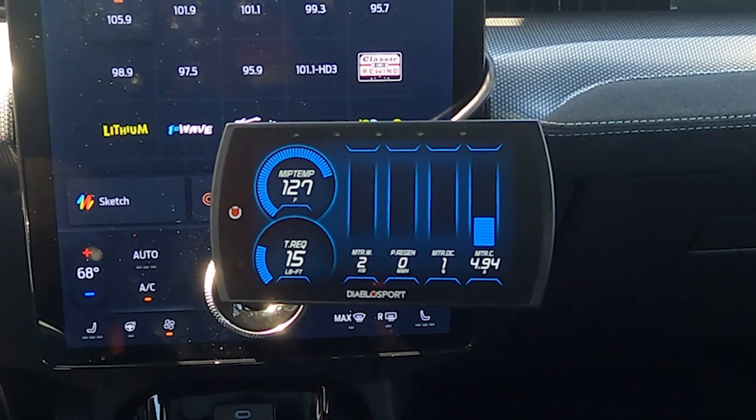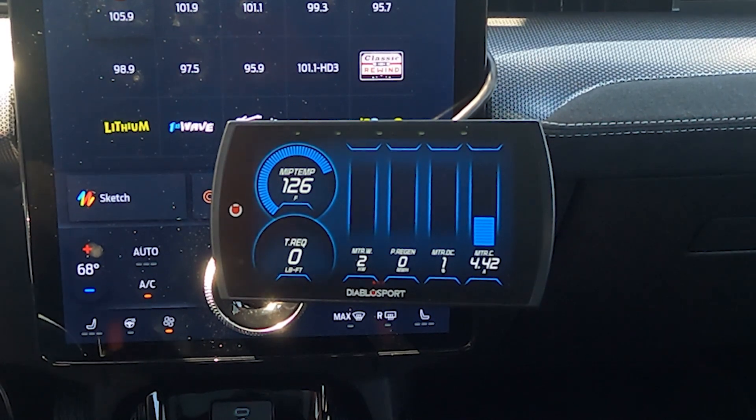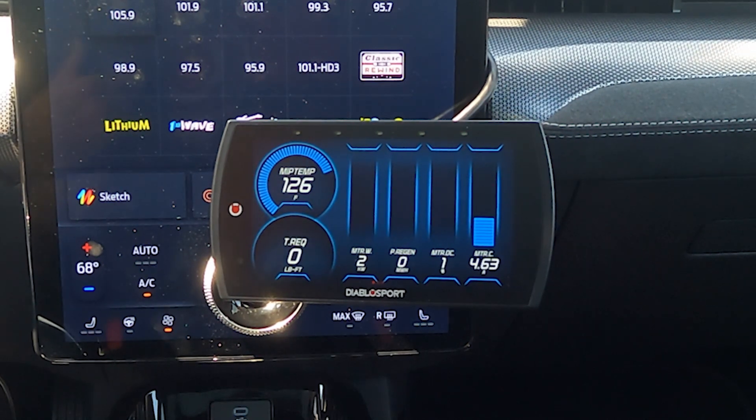On this first driving screen we've got the motor inverter temperatures, torque request, kilowatts and motor wattage, the regen in kilowatt hours, and the DC current as well as motor current and amperage.